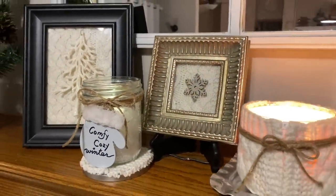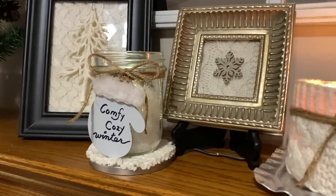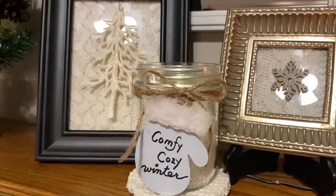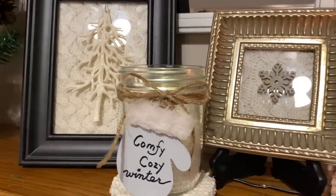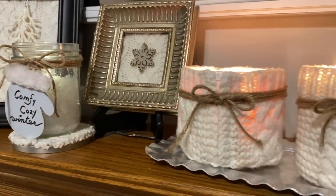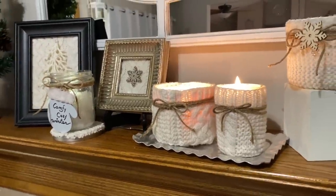I hope this has given you some ideas of how you can use those stained cable knit sweaters. If you have a sweater that's pretty but you don't know what to do with it, maybe try something like this. Until my next video, thank you so much for watching — don't forget to check out Jamie's channel as well as the playlist linked in my description box. Take care of yourselves and I'll see you next time.